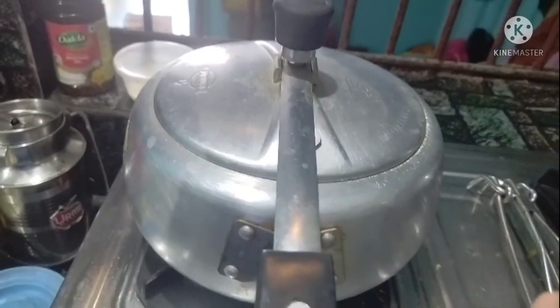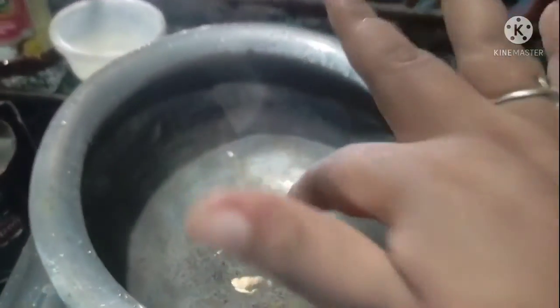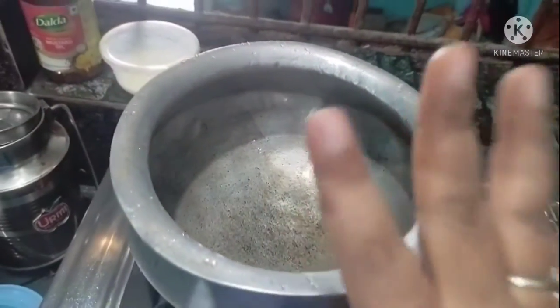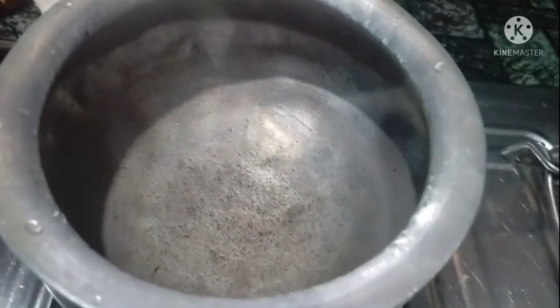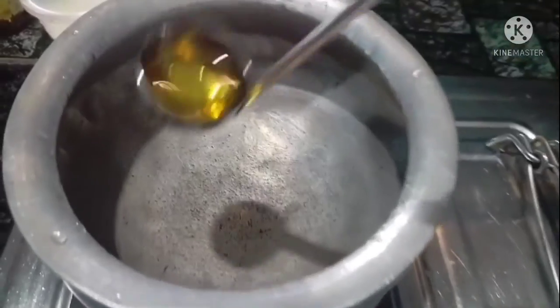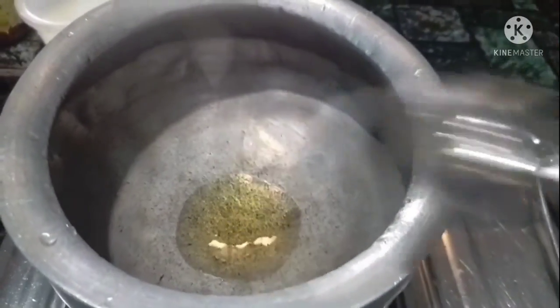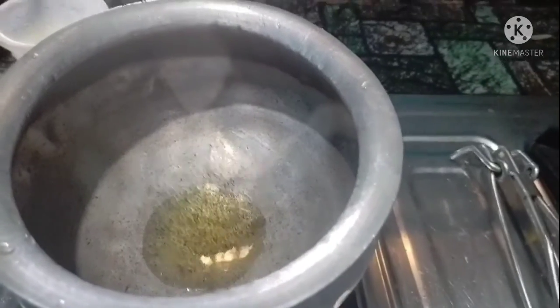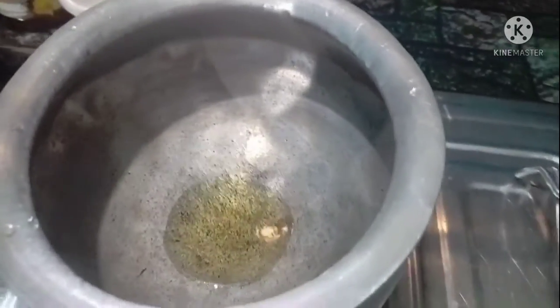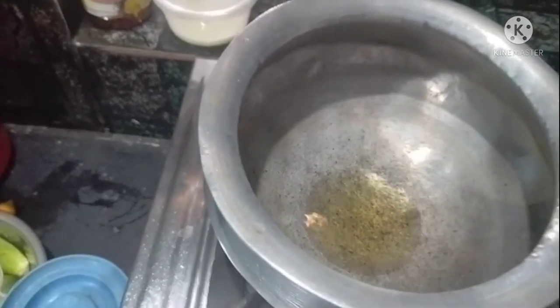I am going to give the same pan and the same thing as I am looking for. I am going to use it with a little bit of the pan.